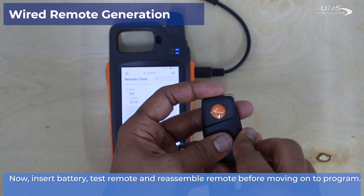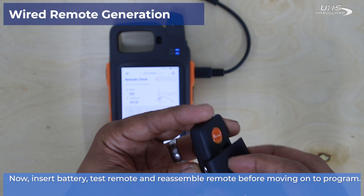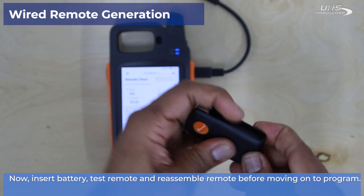Now you can reassemble your remote and move on to programming it to the vehicle of choice.